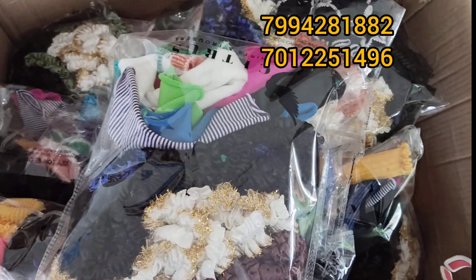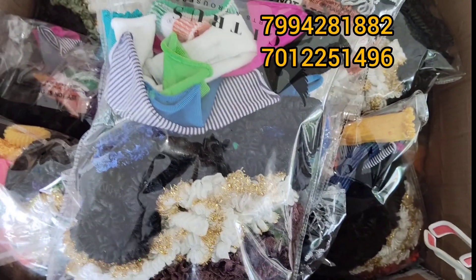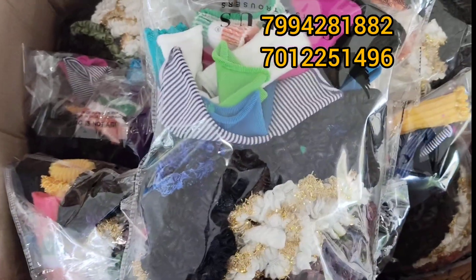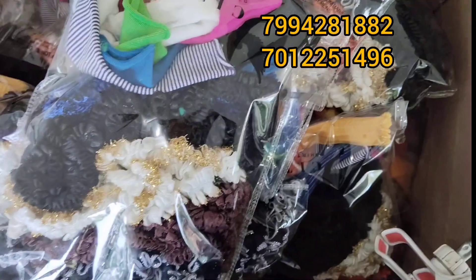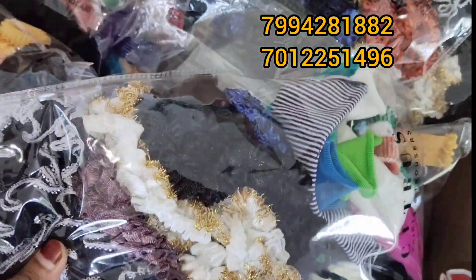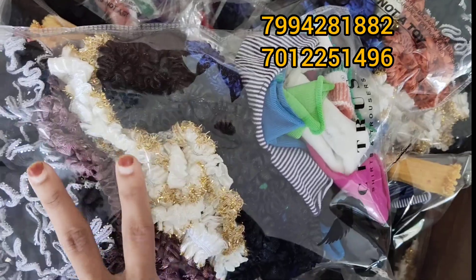If you use this kit, it is on a kit. I'll take this kit for 3-4 models. We have a kit for 100 grams, along with 5 pieces of scrunchies.